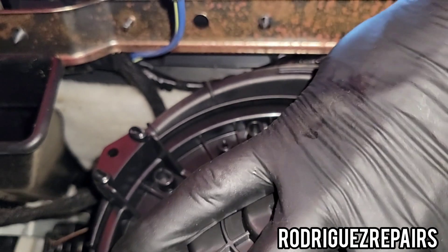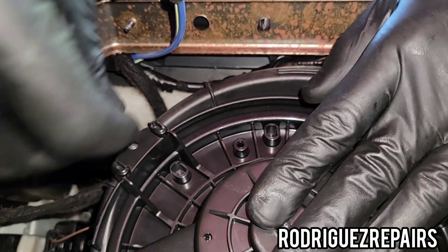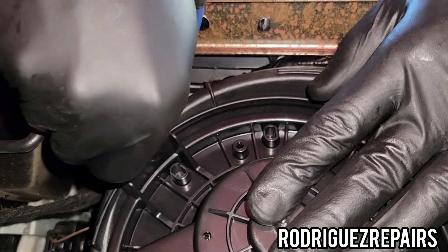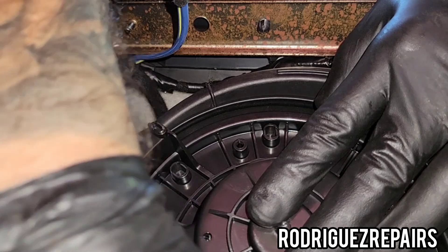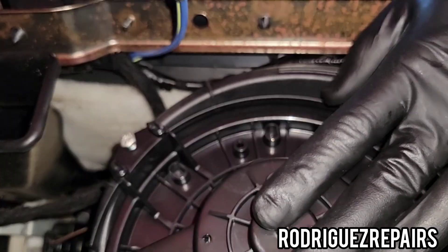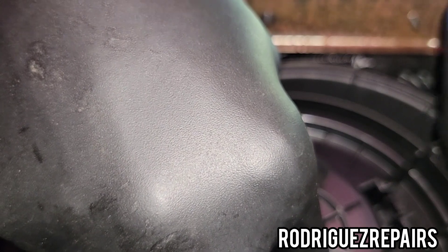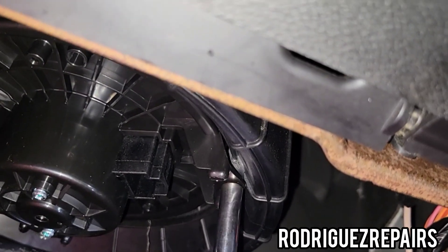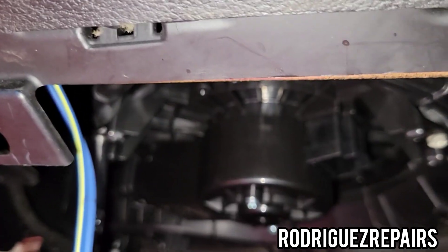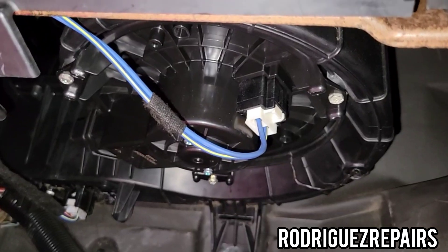You can use this as a guide right here. Put the screws in first as much as you can, just so you can hold that blower motor in place. There's that third one — over here, there we go. Now that we got that in place, we can tighten it. Go ahead and install the plug as well, and that is how you replace a blower motor.